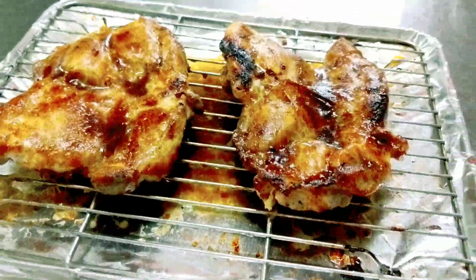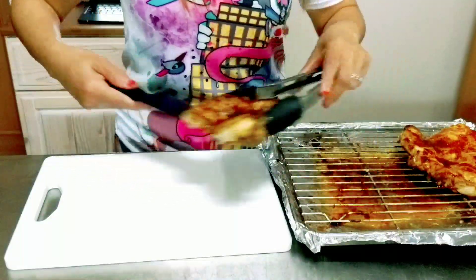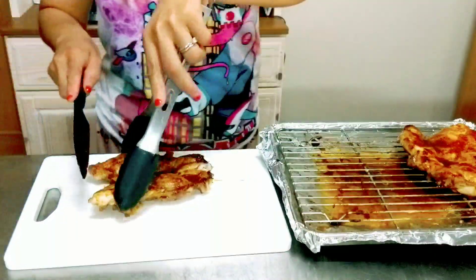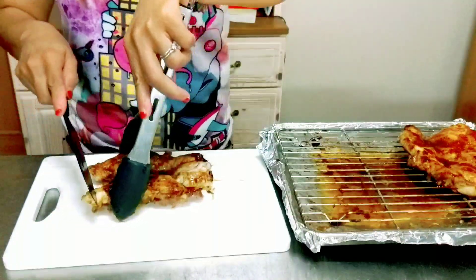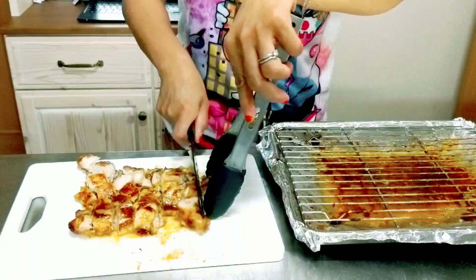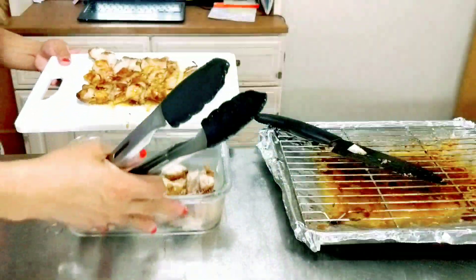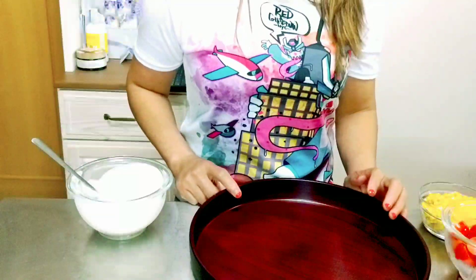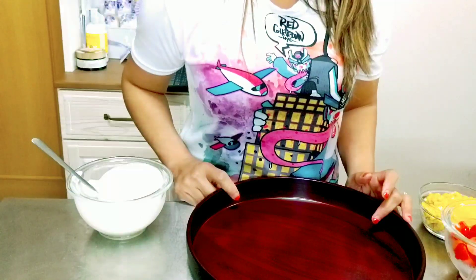Look at that, guys! Let's cut our chicken. Now it's time to assemble our baked chicken bacon ranch pasta salad.